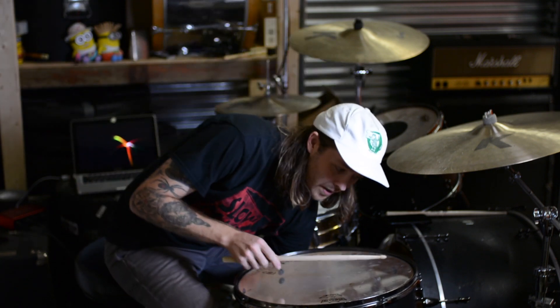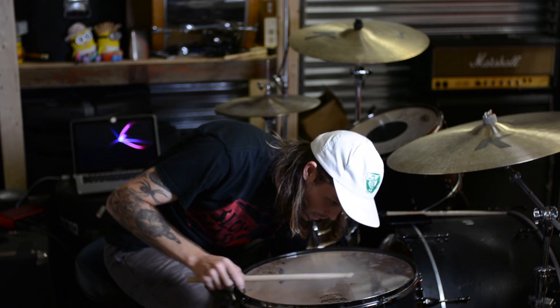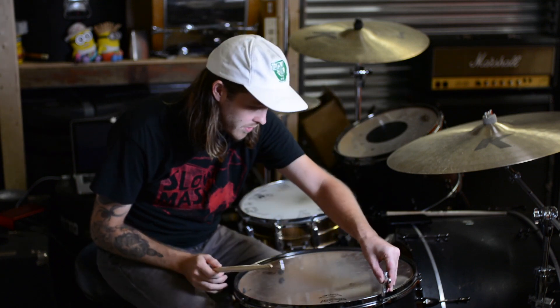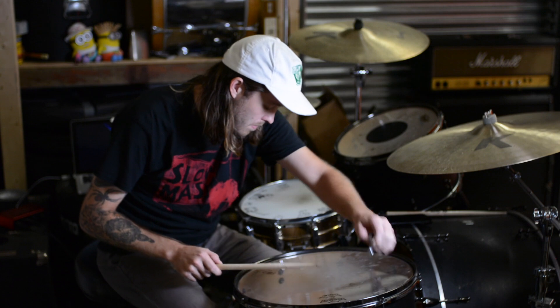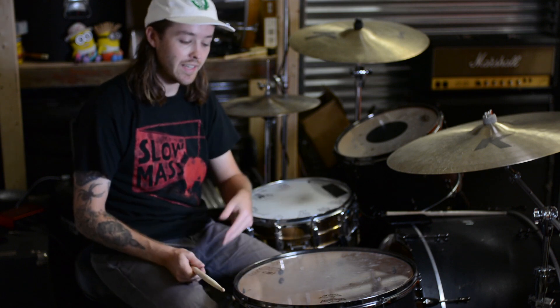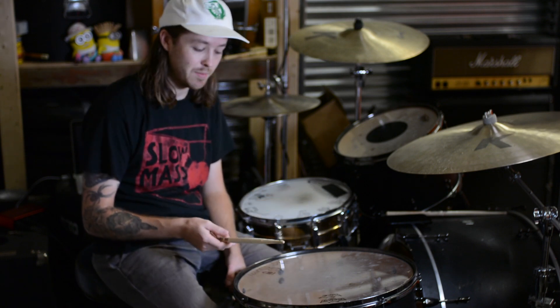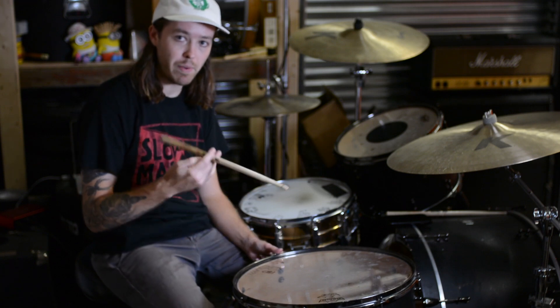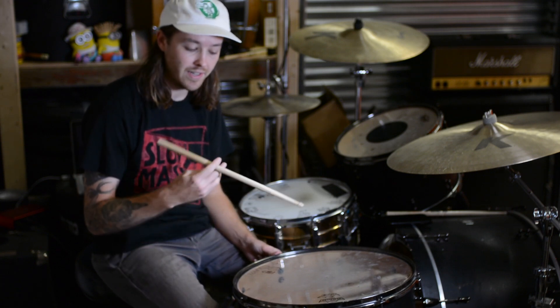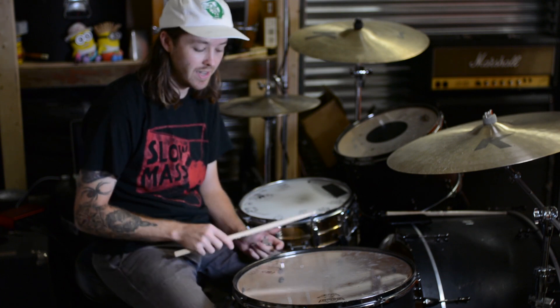Let me just double check the top head again — it's a little bit off still. But that's the beauty of the 18-inch floor tom: because I keep it tuned so low, even when the drum isn't exactly in tune, it's still really badass because it's more of a thump. It's more of a bass drum sound than a floor tom sound — more attack than note. I like it to be like an extra bass drum for me.